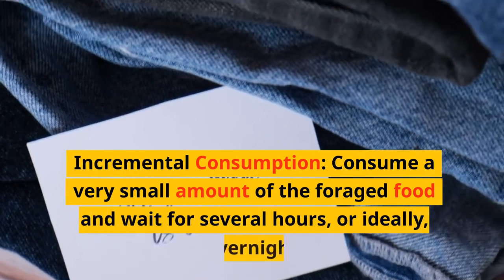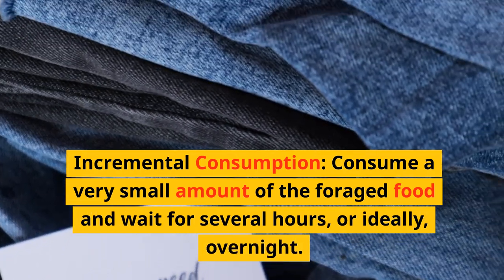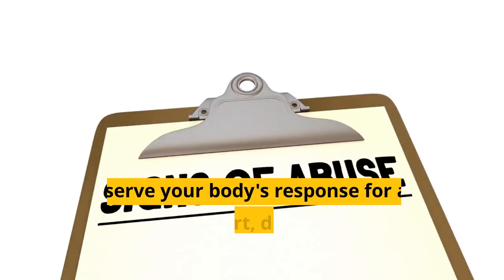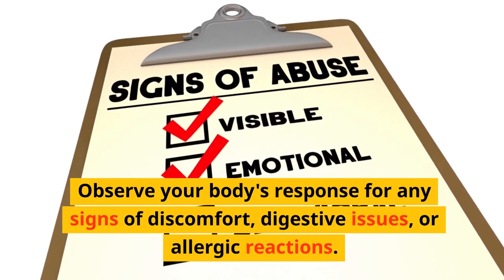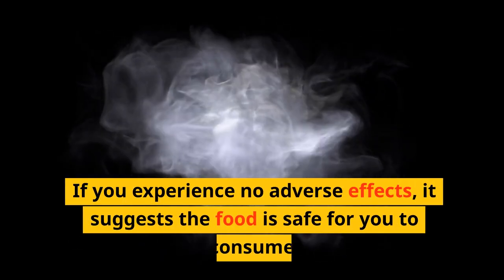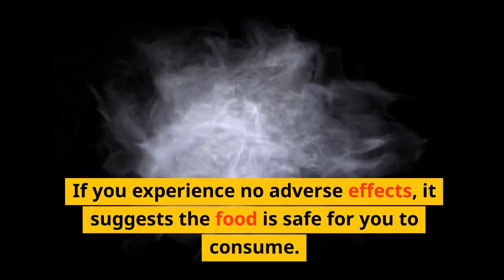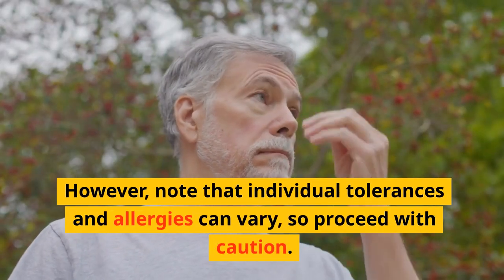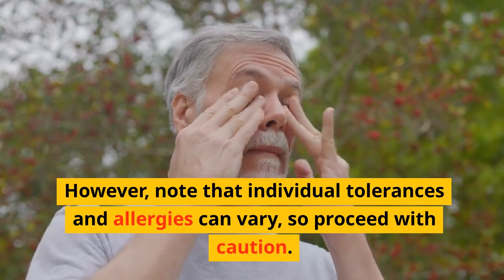Incremental consumption: consume a very small amount of the foraged food and wait for several hours, or ideally overnight. Observe your body's response for any signs of discomfort, digestive issues, or allergic reactions. If you experience no adverse effects, it suggests the food is safe for you to consume. However, note that individual tolerances and allergies can vary, so proceed with caution.